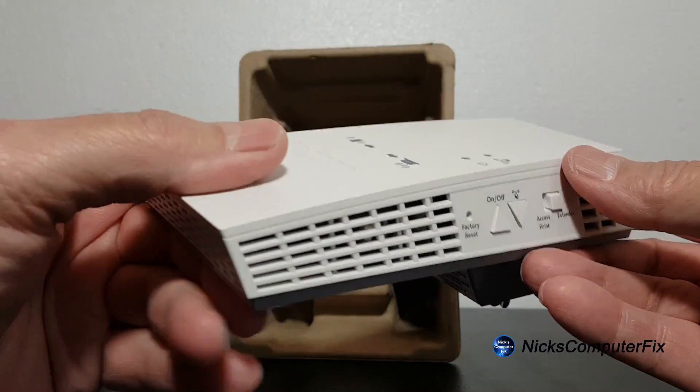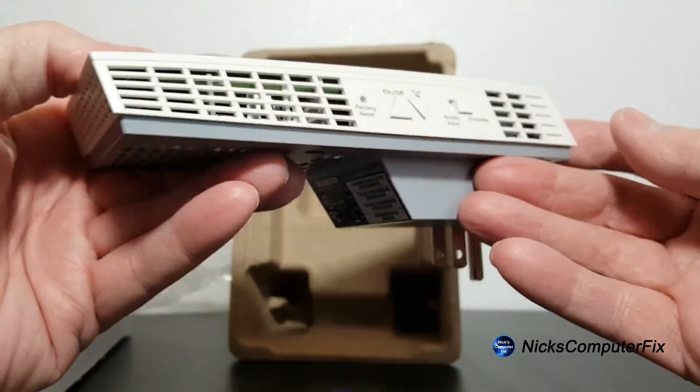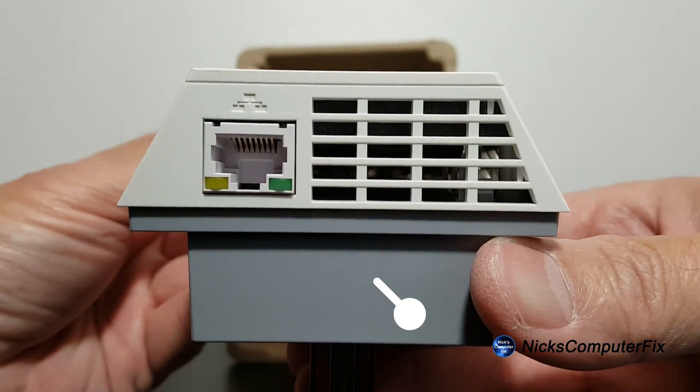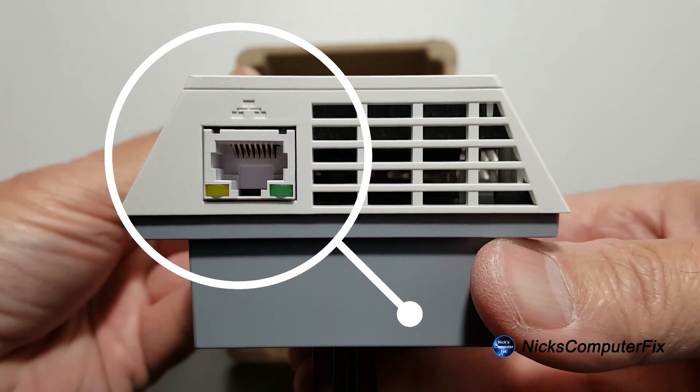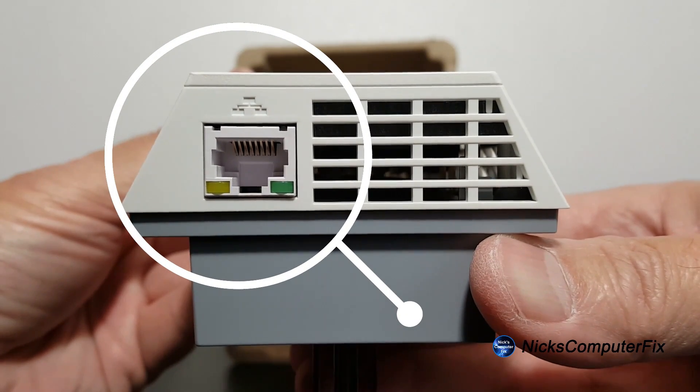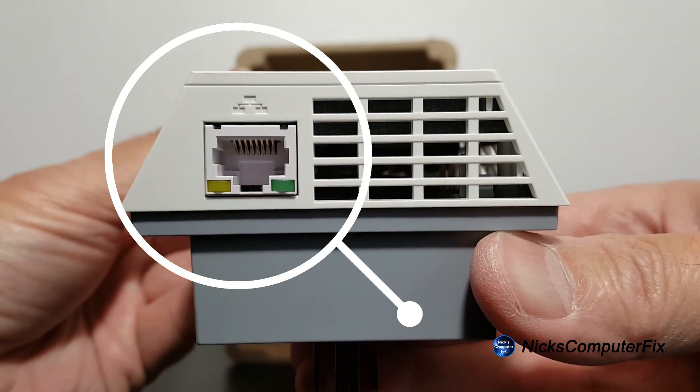Talking about air vents, they're all over this device as you can see here. Also on the bottom we have an ethernet port, and you can connect any wireless device that you have directly to the extender via an ethernet cable.